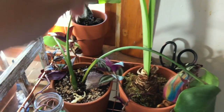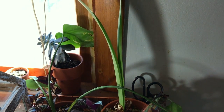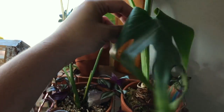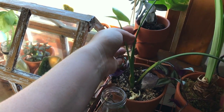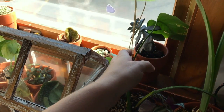Over here is the corner area. This is an amaryllis which I'm considering putting outside — that's from Christmas, it never wilted completely. Here's one of the monsteras that I ended up transplanting. It looks a little droopy right now but it is putting off new leaves.